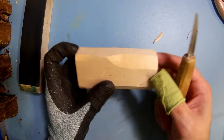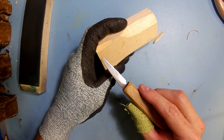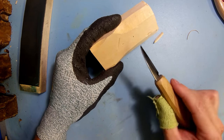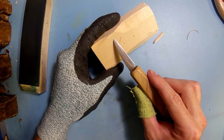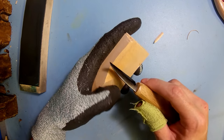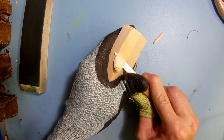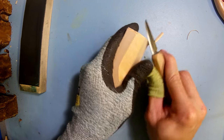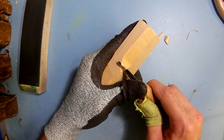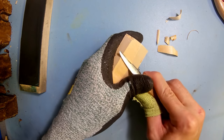Another issue that a lot of beginners run into is cutting against the grain. The wood grain for this piece goes horizontal, meaning it's essentially layers of wood going down. There are three different ways most people will cut it: one is going into or across the grain, then going with the grain, and cutting along with the grain is an easy way to remove a lot of wood.